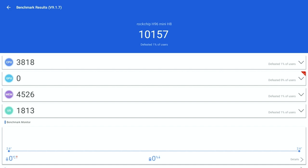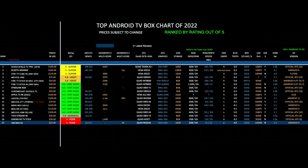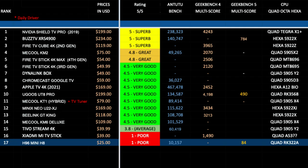Here is my top Android TV box chart for 2022 showing the latest TV boxes compared with each other. The H96 Mini H8 has taken position 17 on this chart with a rating of one out of five. You can view the full versions of all my charts online at chickstech.com.